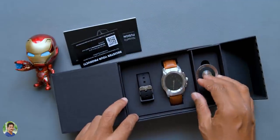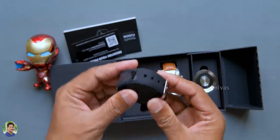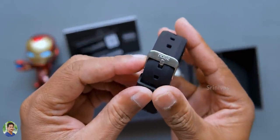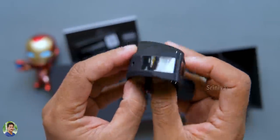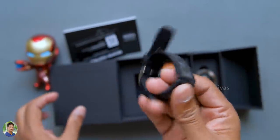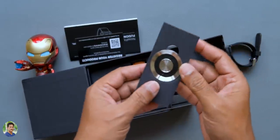In the box you also get a white strap, as well as a leather strap. The Noise branding is very good quality. It has a premium watch feel with very high quality finish. There is also a charging dock included in the box.